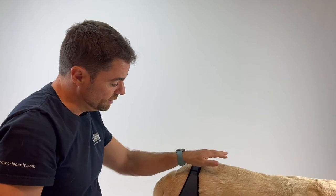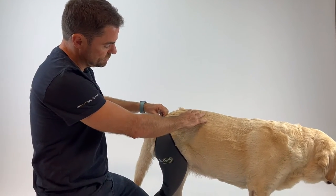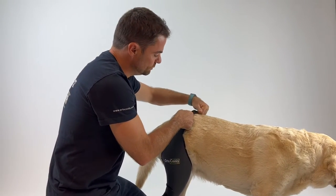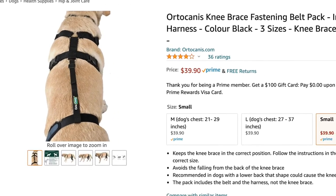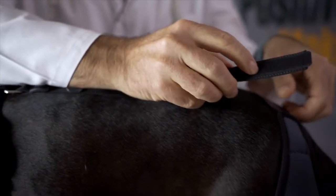If your dog has fallen hips, it may happen that these straps fall down. To avoid that, you would need the Ortokanis fastening belt, which is a harness and a fastening belt that will hold this strap in place.